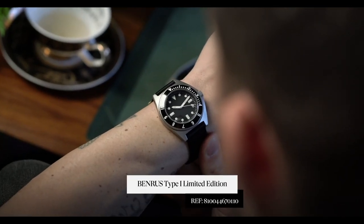Hey guys, it's Cam from Craft and Tailored. This week's episode of 'What's on My Wrist' is kind of a hybrid version — we're going to be talking about a watch that's on my wrist and comparing it to a watch that we're going to be unboxing. So it's like a 'What's on My Wrist' unboxing video.